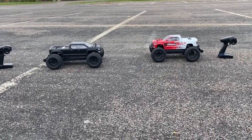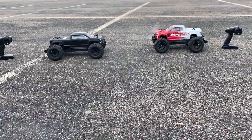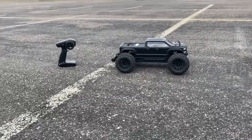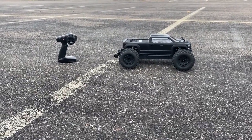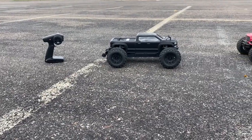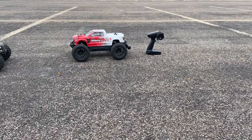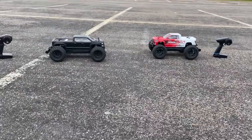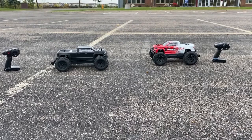There you have it — Arma Big Rock version 3 versus Arma Granite version 3 speed test. Our winner is the Arma Big Rock at 52 mph, which is actually one mile per hour slower than my previous test of 53 mph. The Arma Granite BLX version 3 did 50 mph straight out of the box. This is Mo — hit like and subscribe for more content like this!